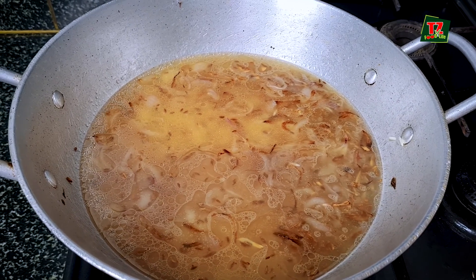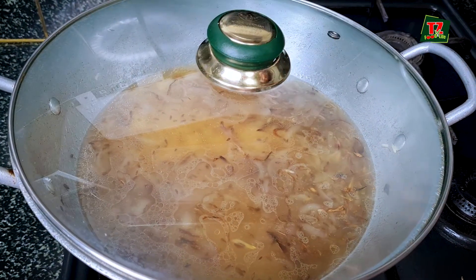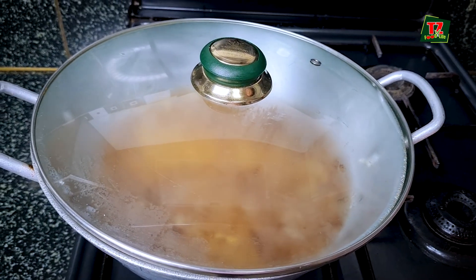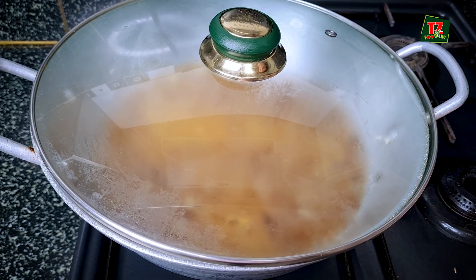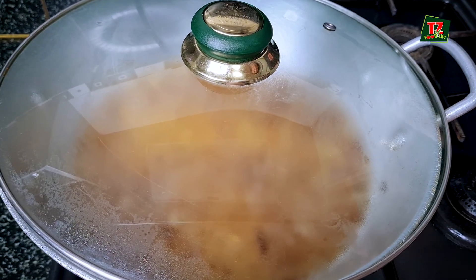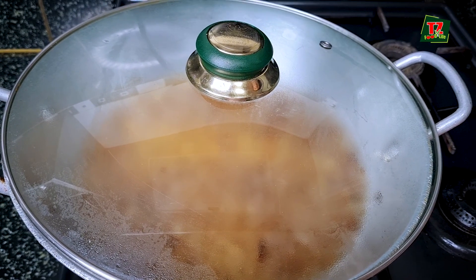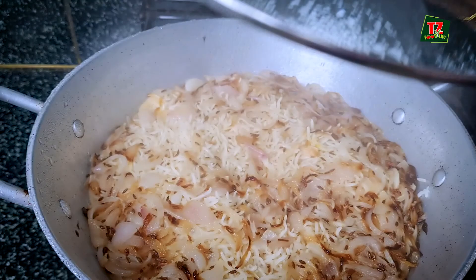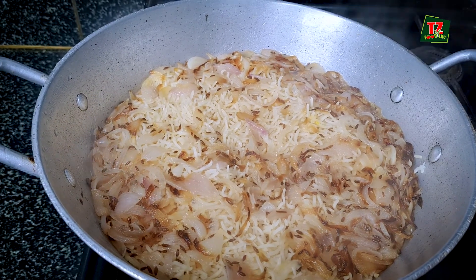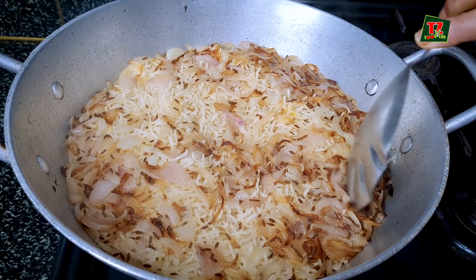The water will come to a boil. I will not put the lid on yet. But when a boil comes, I will put the lid on. And within 5 to 7 minutes, according to your flame, I will keep the lid on. I will show you how the rice looks when it is fully done — the lid is on, no problem.